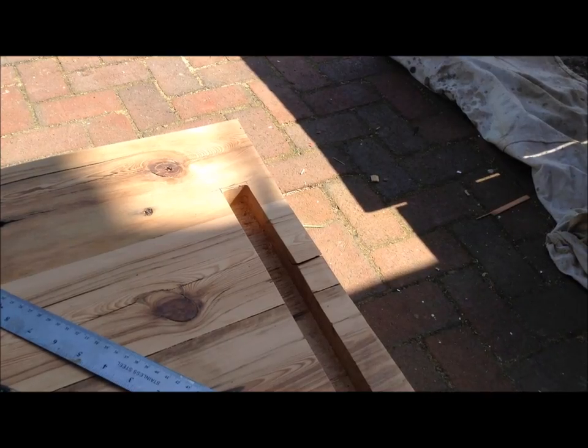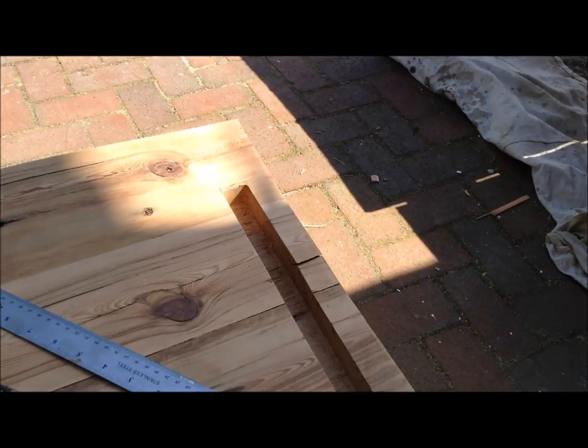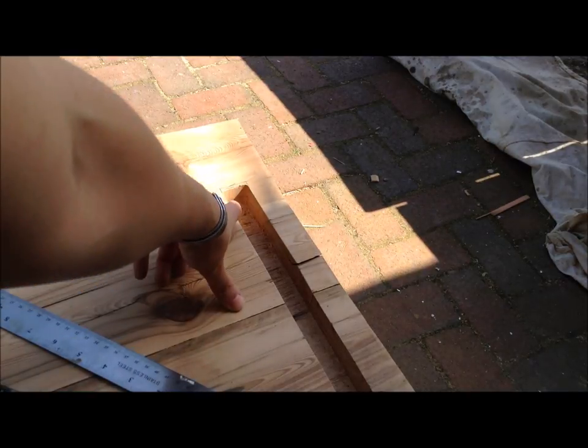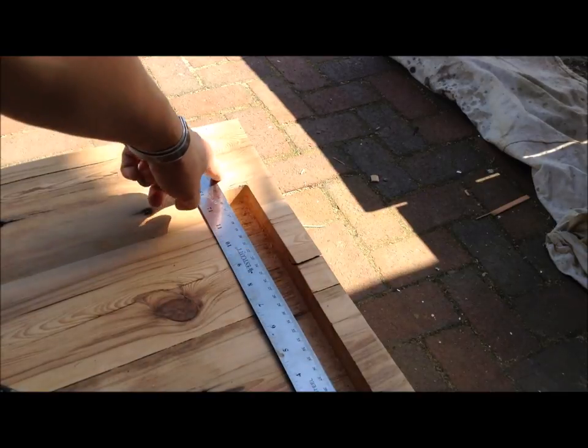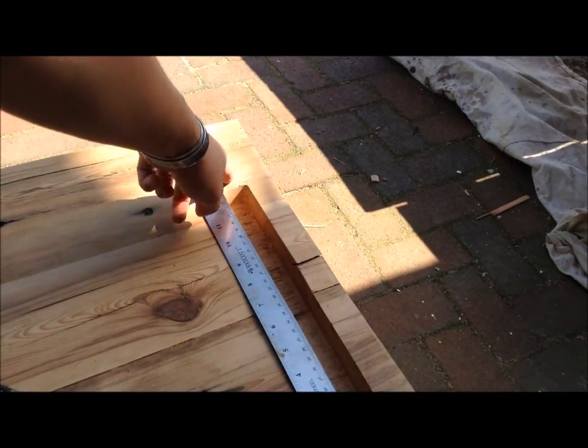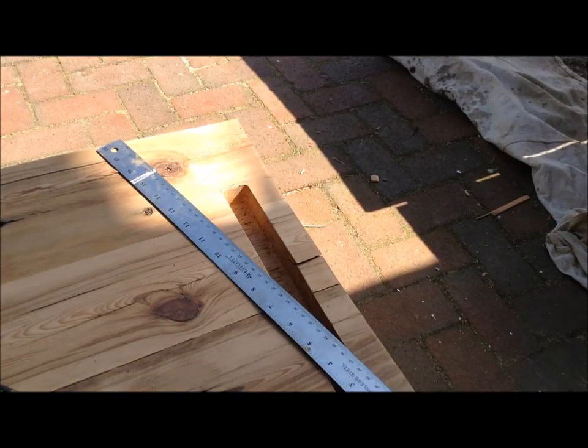I'm going to cut those doors first. With the rabbet cut I can cut my dado to final size. I measured both of them and I have to add about 3 sixteenths of an inch to the edge. So I used a ruler to mark 3 sixteenths and I'll chisel out this square with a chisel.